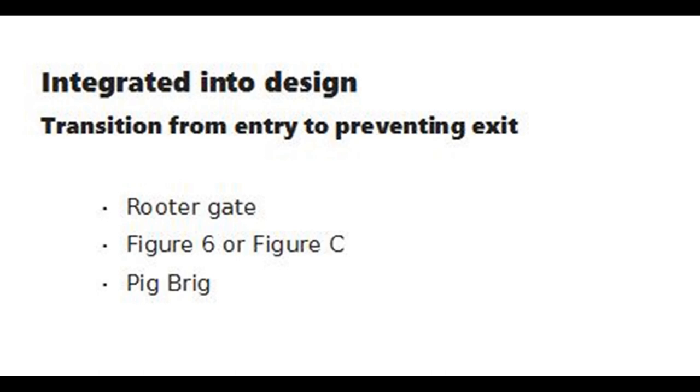Some corral traps do not have conventional gates with a trigger and a latch. The transition of functions is integrated into the design of the trap. A distinguishing feature of these traps is that pigs must push against a one-way barrier to gain entry. Once inside, the entrance feature prevents exit.